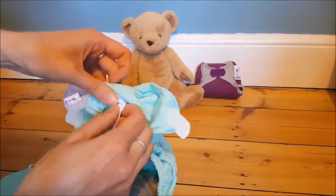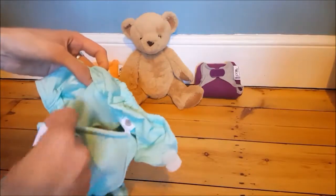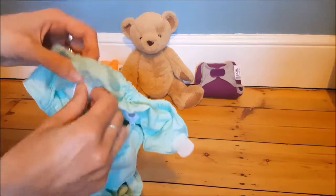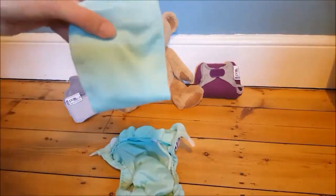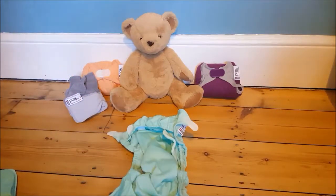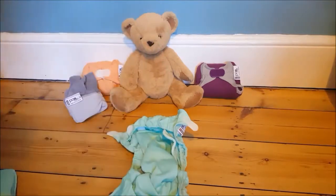It's all handily tucked away so it's not going to hurt my little bear at all. I know from experience that my bear doesn't need any extra boosting unless it's nighttime, so I'm not going to worry about this booster right now. I like to add a liner, and I can either use a disposable liner such as these, which comes in the other half of my nappy kit.